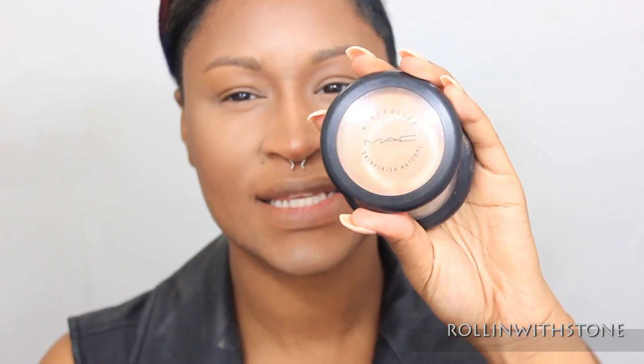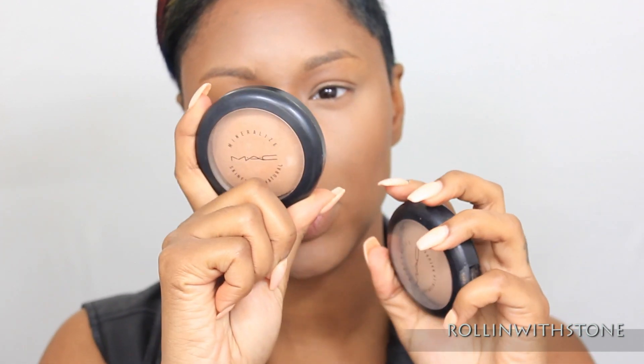To set my highlighted areas, I'm going to go in with MAC's Mineralize Skin Finish Powders in Medium Dark Mix with Medium Plus. And I'm going to go ahead and use ELF's Small Tapered Brush to set that with.